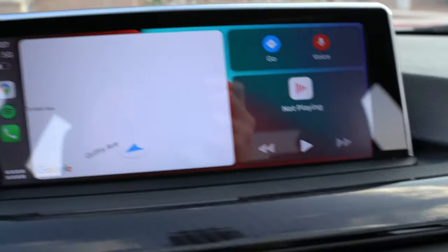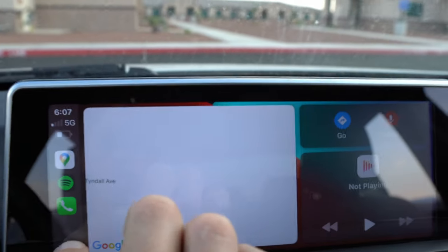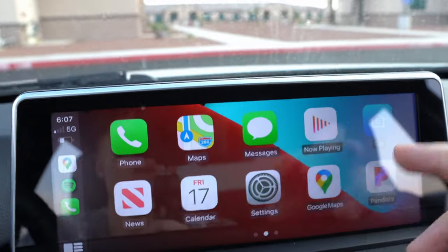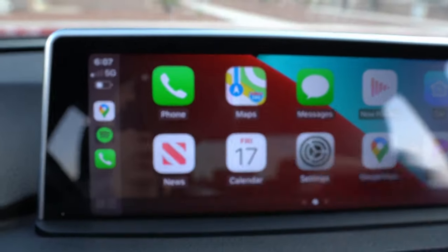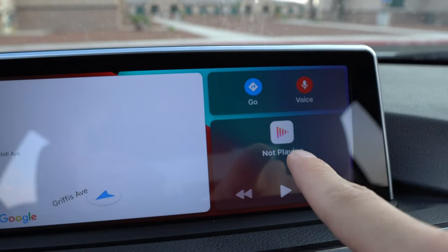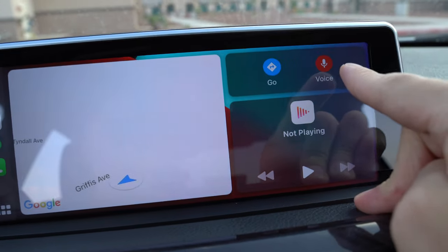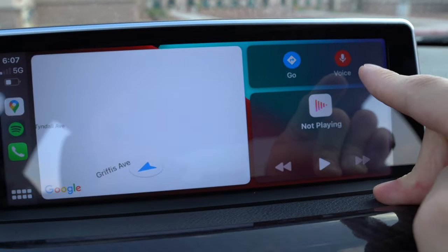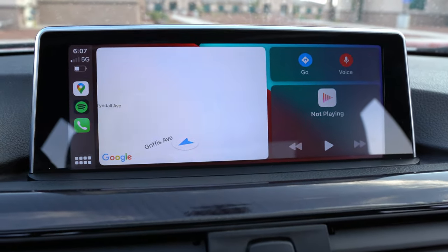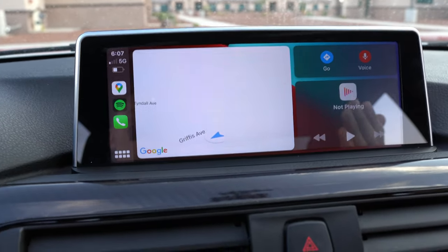This is the home screen — this is how I usually keep it. You can click on the display box to see all your apps: I have Spotify, Pandora, Google Maps, and so on. If you click it again it'll change the display so that if you have Google Maps open it's right there alongside whatever music you're playing. This is part of your navigation as well. You can use voice to talk, but it's not the best — another drawback. It doesn't really pick up your voice very well.